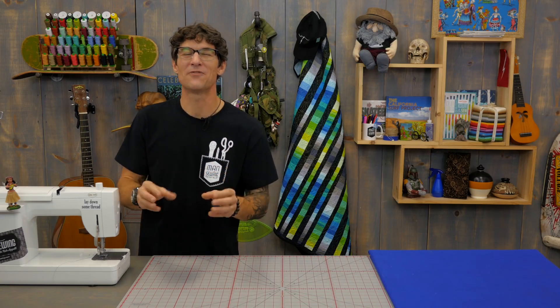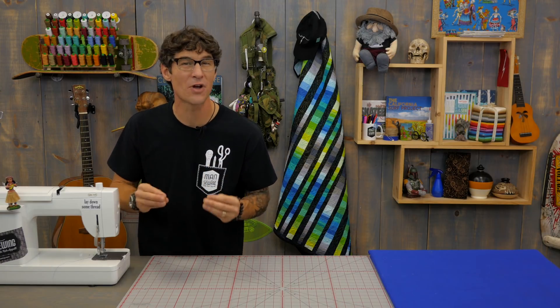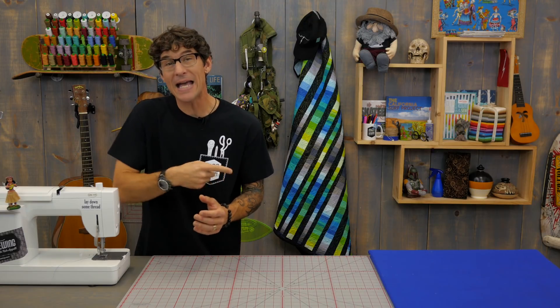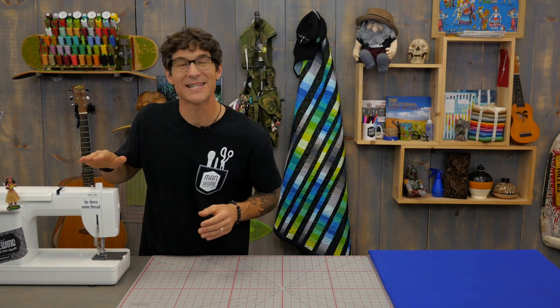Thanks for being a Man Sewing fan — it's great to have you out there encouraging me to create fantastic new content. If you've missed any of the videos we've got links for you here and here, and while you're checking those out make sure you're subscribed. We don't want you to miss any of the action.